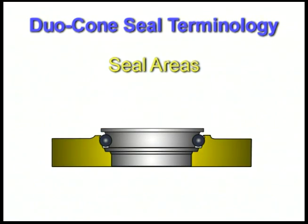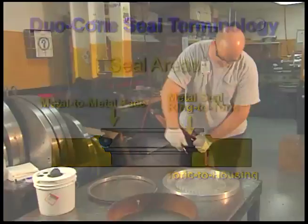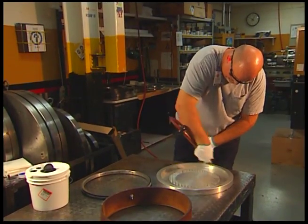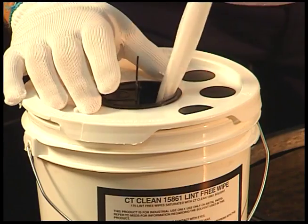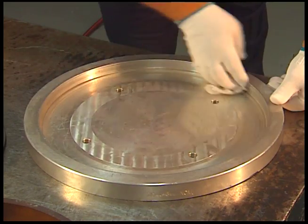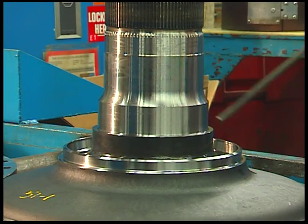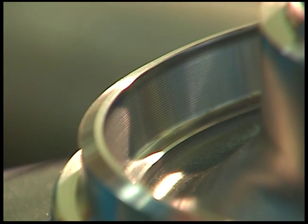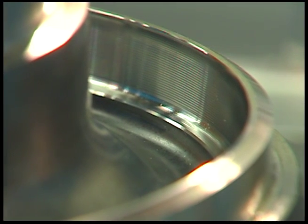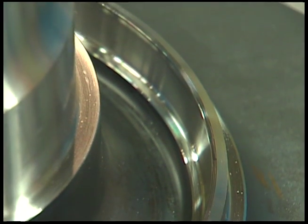The duocone seal creates three different seal areas: the metal-to-metal face, the metal seal ring to toric, and the toric to housing. In order for the seals to function properly, all sealing surfaces must be cleaned. Any housing surfaces that contact the rubber toric rings must be free of foreign materials such as oil, grease, dirt, metal chips, dust, and lint particles. It is also important to visually check for burrs on the housing retainer lip so the torics will not be damaged during installation. Make sure the housing ramp surfaces meet Caterpillar's surface finish specifications.